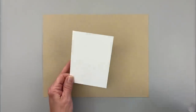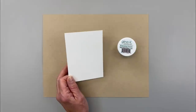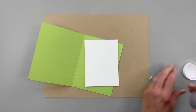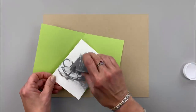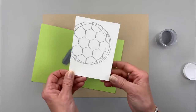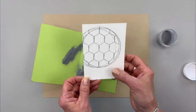Now I'm going to use some of the Gina K Designs fine detail silver embossing powder, and this is going to make it look a lot like chicken wire. Now if you don't want to emboss, you can skip this step for a faster card and just stamp it in a gray ink like Stormy Sky or Soft Stone.